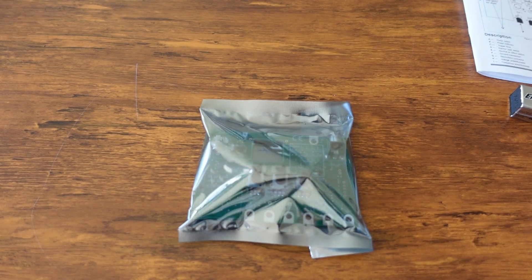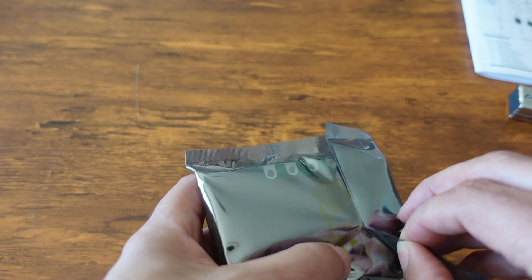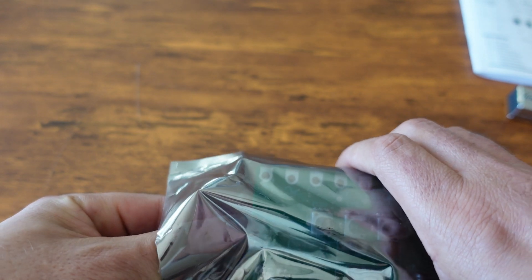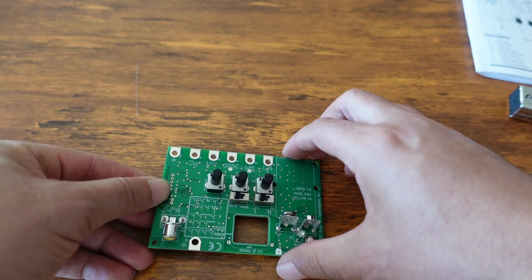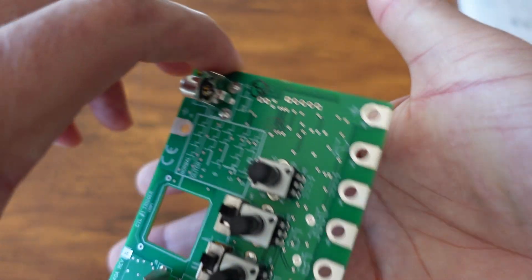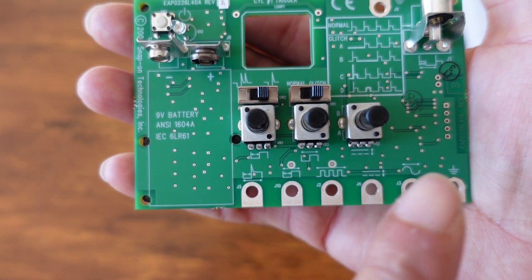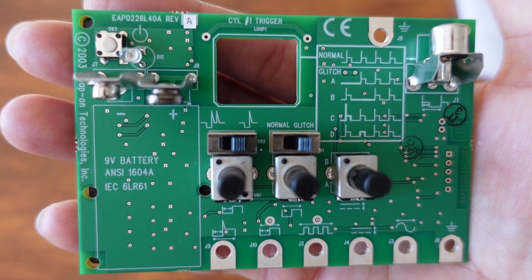Let's jump right to the board. I'm excited because I also have something else to show you in a minute. Here's the board up close — you put the battery here, your adjusters here, and you connect through here and other places on the board.